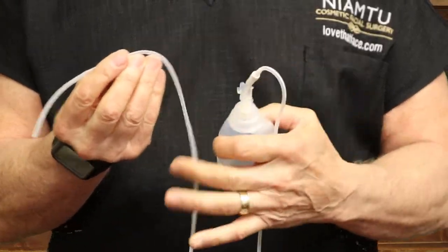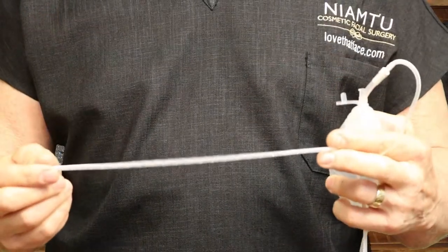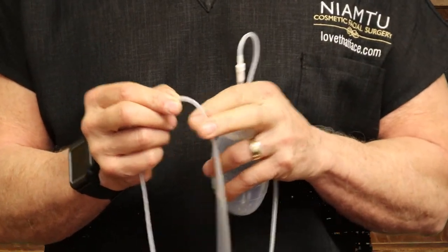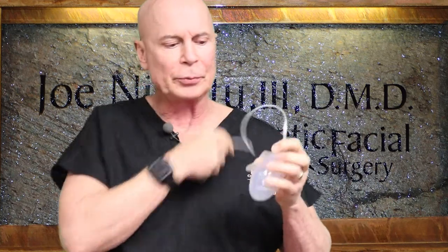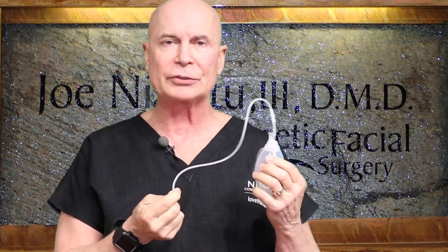This is called a Jackson Pratt drain. The area I'm holding between my fingers has a bunch of little holes in it, and this portion goes in around the patient's neck where we do the facelift. This part will protrude at the hairline and there's a tube on here — you can put it in your pocket, there's a little loop you can put around your belt, or you can tape it to your blouse. It's not a problem, and the patient really doesn't know it's there.